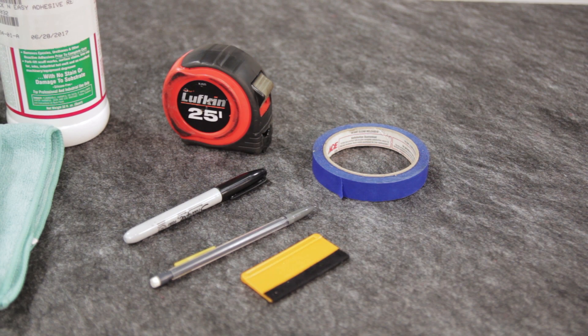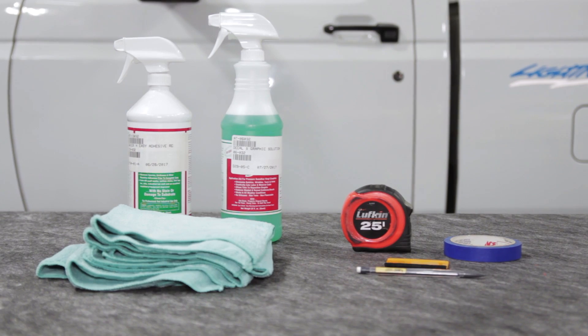You'll also want to grab some low-tack painter's tape, a tape measure, pencil, a squeegee, and application solution.